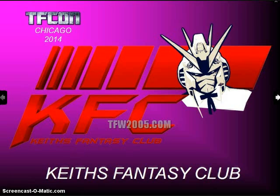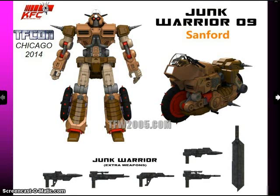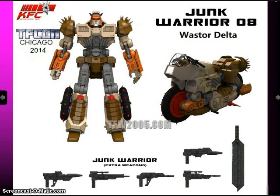Keith's Fantasy Club has quite a few figures coming out soon. One of their cool new figures is called Crash Hog, which is their Masterpiece version of Wreck-Gar. And where there's a Wreck-Gar, there are Junkion repaints — we're going to be getting Sanford and Wastor Delta. These figures are actually based on real background characters: Sanford is based on Grease Stain from the 1986 Transformers movie, and Wastor Delta is based on Wastoid Gamma, who was also a background Junkion in the movie — two of the guys in the dancing scene waving their arms around. Sanford was named by my wife when Keith wanted a name for a character, and I came up with Wastor Delta and Crash Hog.